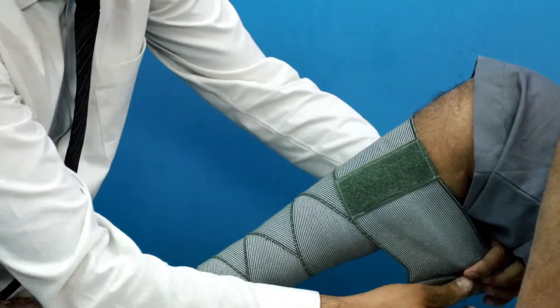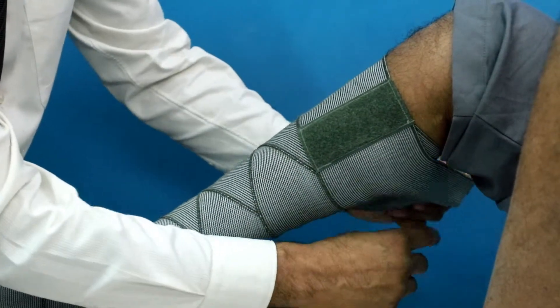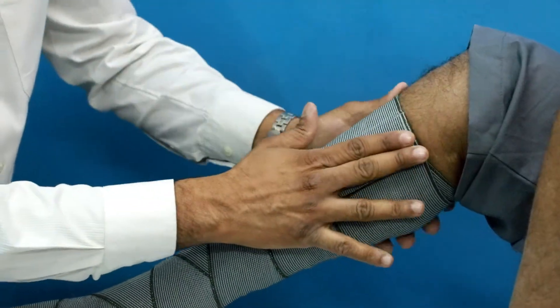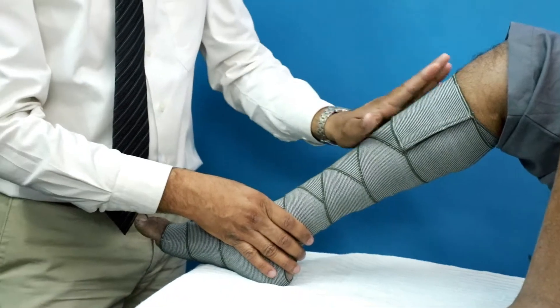This advanced compression bandage comes with a velcro strap which comes just at the right place, and it does not require any clip or paper tape to hold it in place.